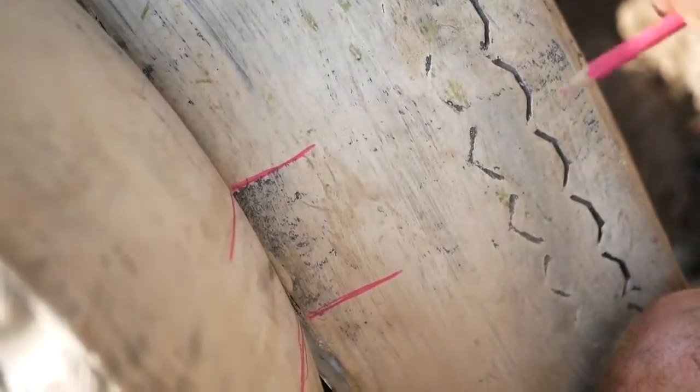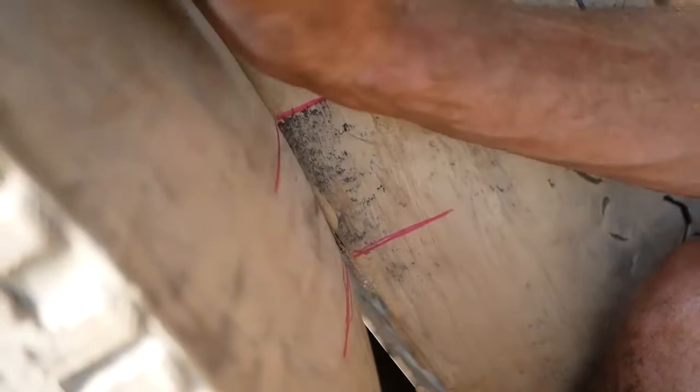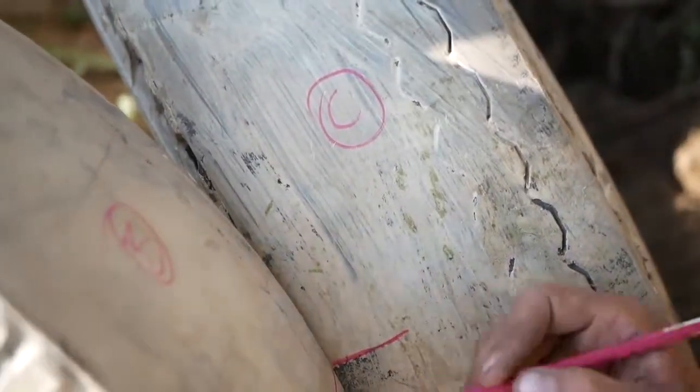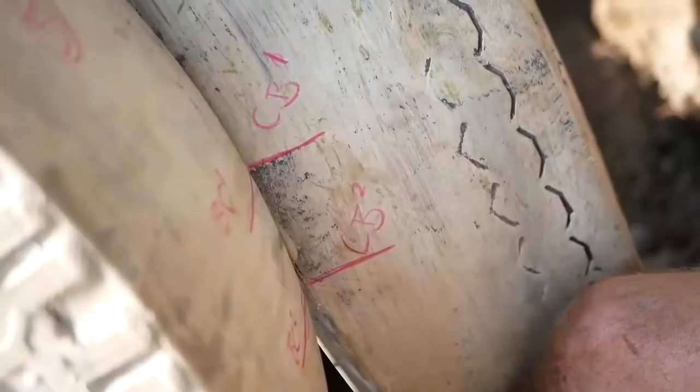Make sure you label these as well — if you have to take them out and put them back in, it makes it much easier. So this one is B, this one is C — B to C, C to B — whatever you like, as long as you know where these things are supposed to connect.